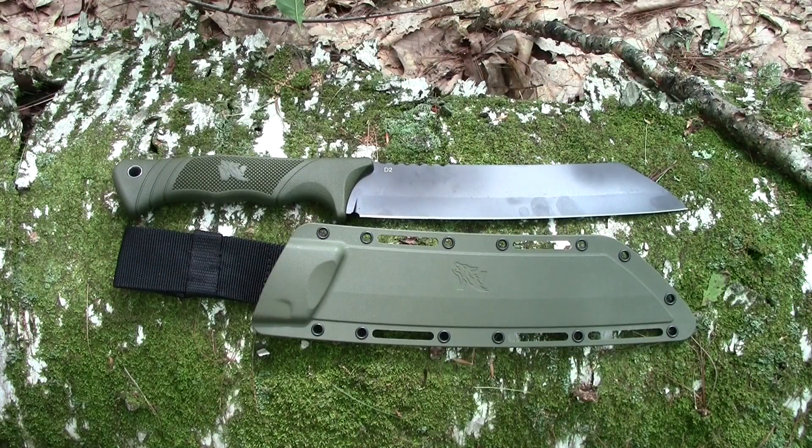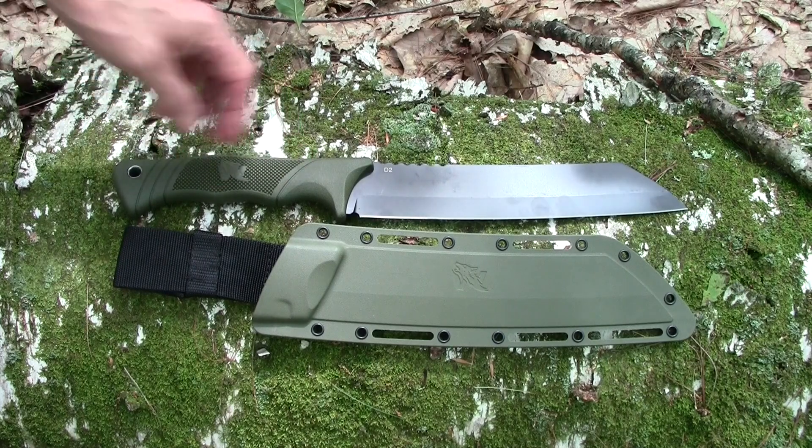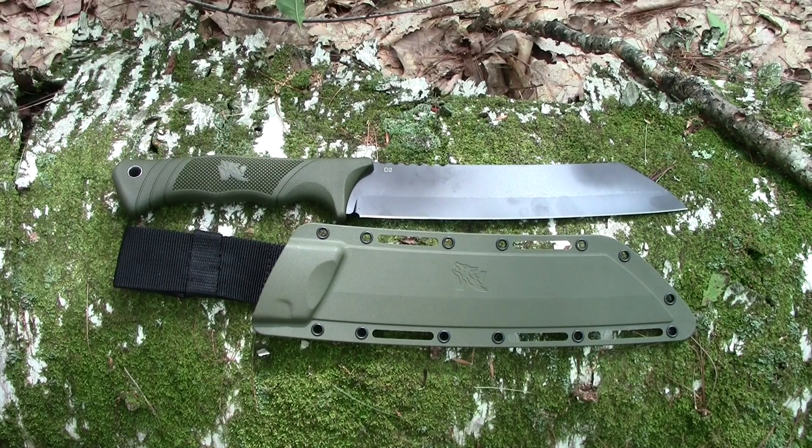The Odenwolf W Machete is full tang with a D2 steel blade and a TPE handle — what I'd call synthetic rubber. It has about a 10-inch blade, around 16 and three-quarters inches overall, and a spine thickness of around 3/16ths of an inch. The weight of the knife is 1 pound 4 ounces.